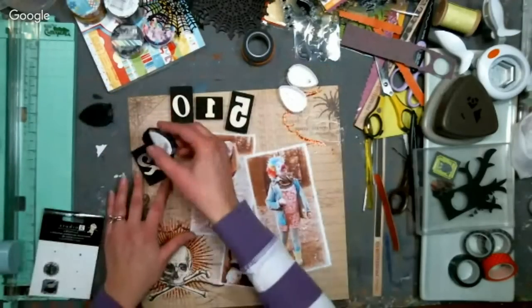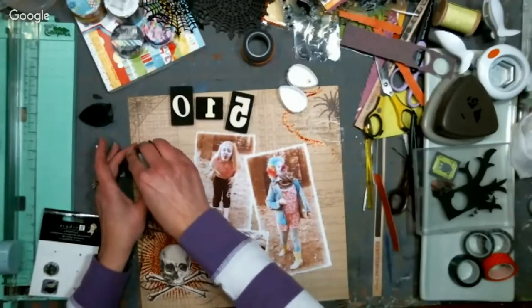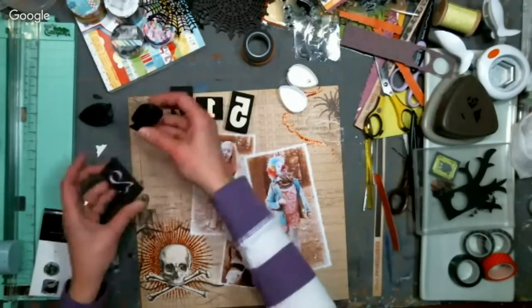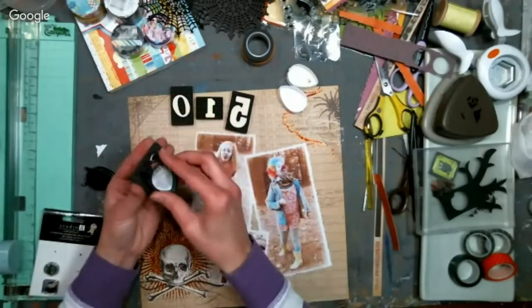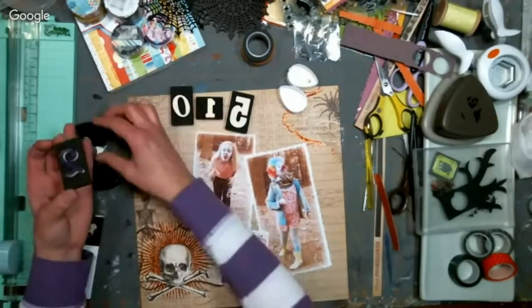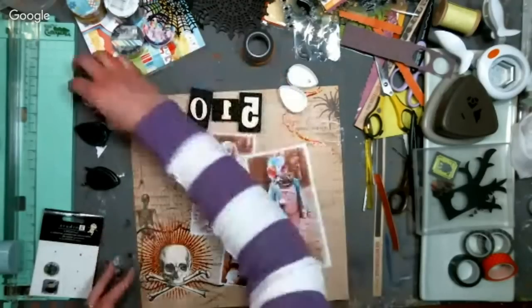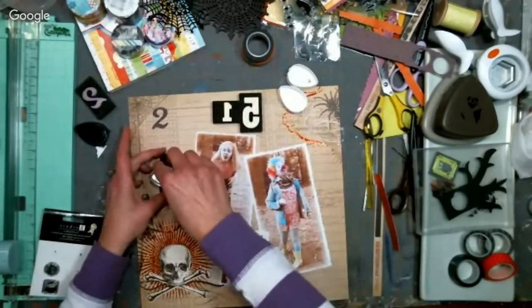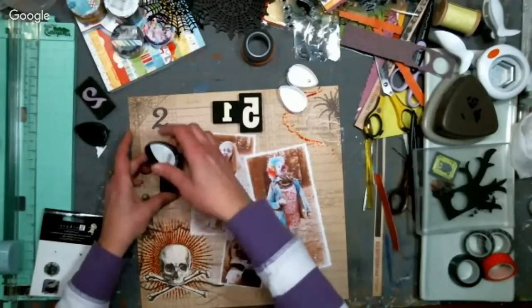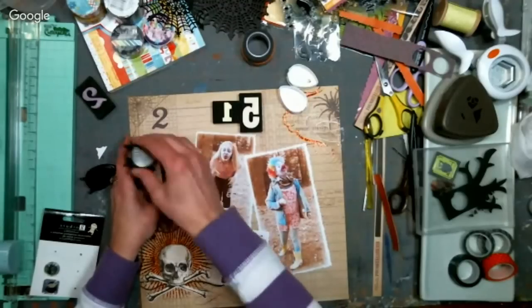I'm going to ink this up with purple and brown — I'm not worried about contaminating the brown because brown is brown and purple is just going to make it more brown. Sometimes I have to lift up the little lever and make sure the ink pad is really in position.